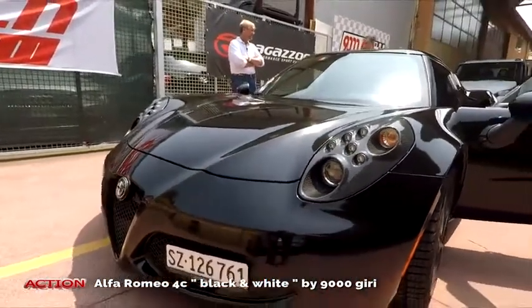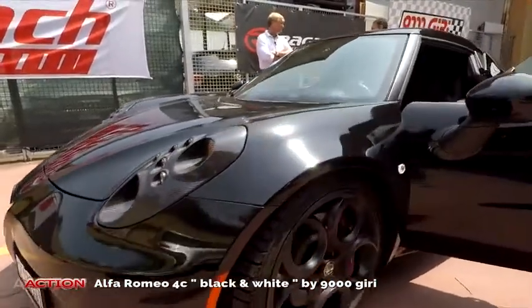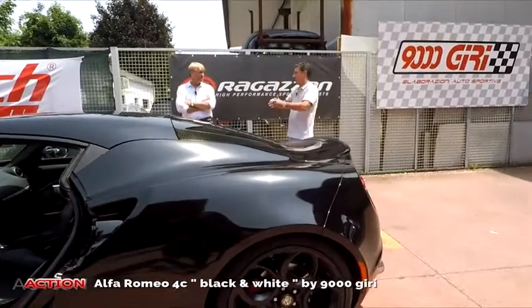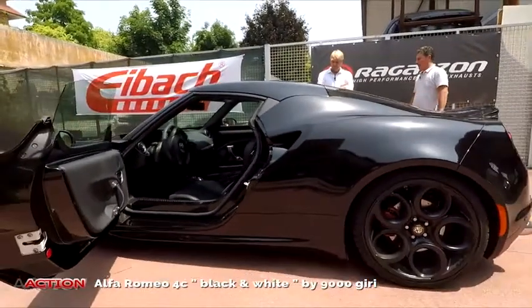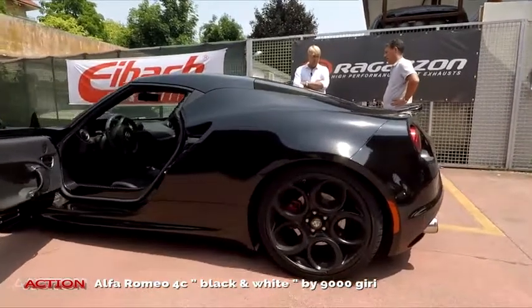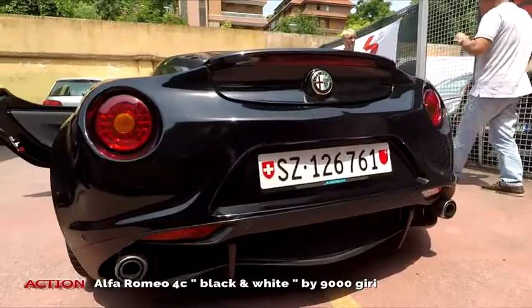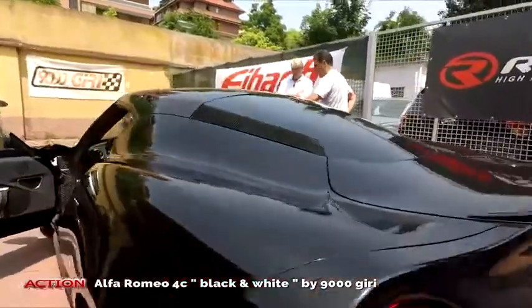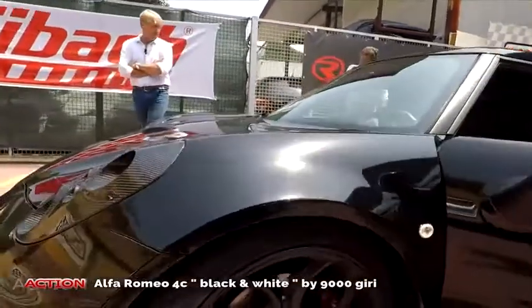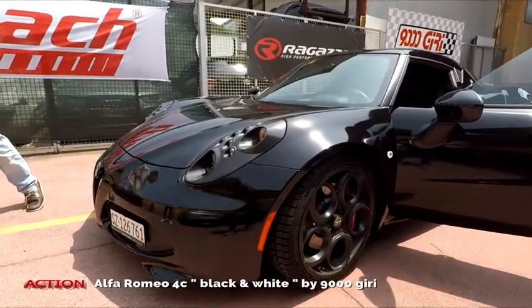È un pochino più resistente della vernice, ma va comunque trattata con cura. Non bisogna lavarla sotto i rulli, non bisogna lavarla quando è calda — le stesse precauzioni per una vernice normale. Non è che con la pellicola puoi fare quello che vuoi. Le pellicole sono garantite, ma devono essere mantenute in maniera logica. Il vantaggio è che sulle parti più esposte — il muso, le calotte degli specchietti — la pellicola preserva dai sassi.